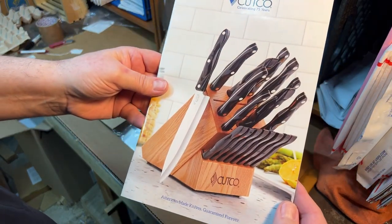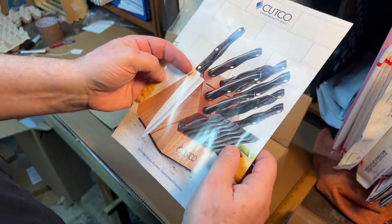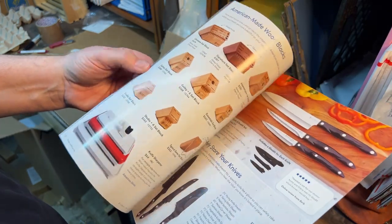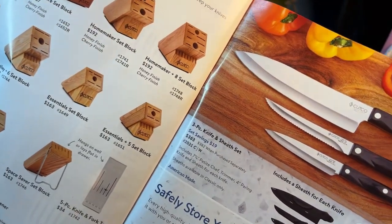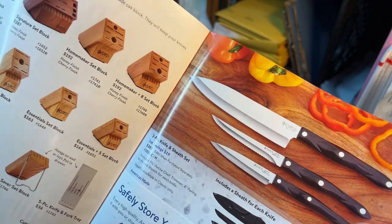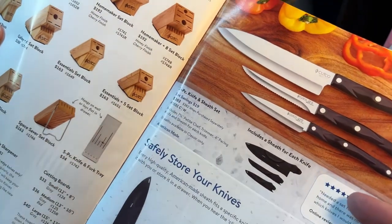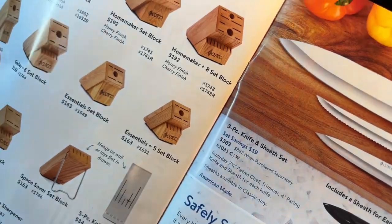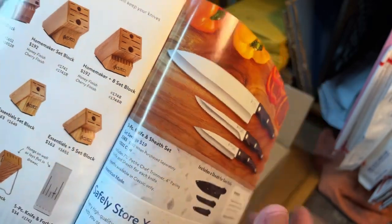Aren't they beautiful? Look at that. I don't have anything like that. That's the — I forget what they call that. It's the block plus eight, something plus eight. Look at those — we get three knives right there. You got the — that's not really a paring knife, and then there's a trimmer, and then the chef knife. How much is that set? $363, if you bought that set.